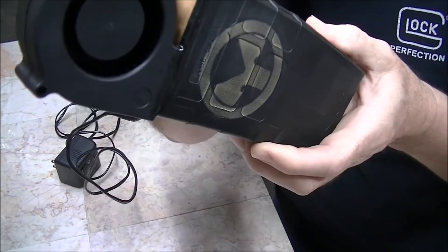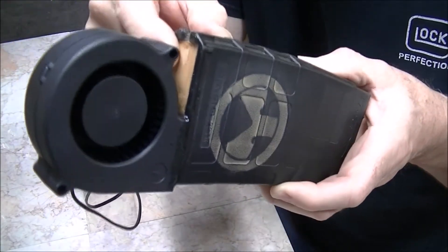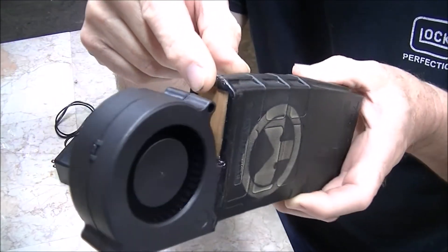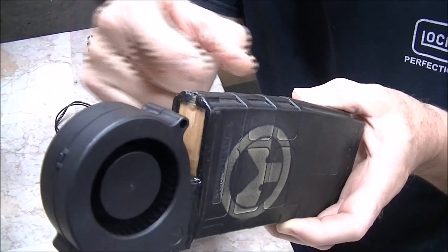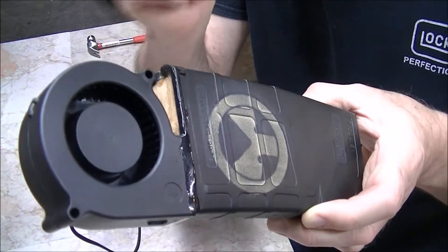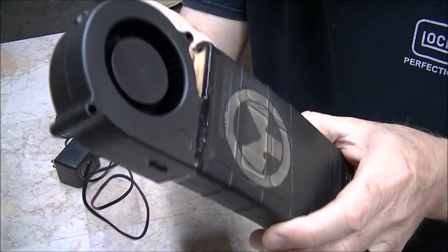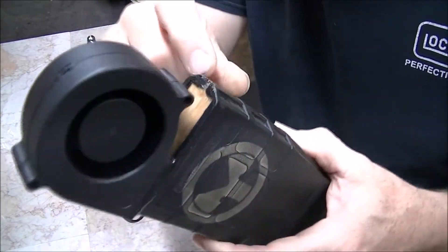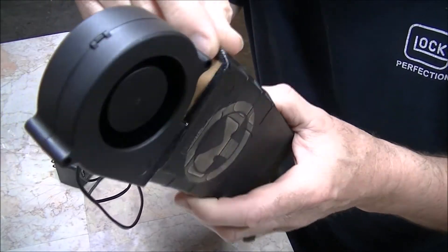I took a piece of wood that just happened to be the right size — about that long — and stuck it down in there. I put some epoxy on each side of it so it wouldn't slide back out. Then to block off the air from coming out the wrong way, I plugged up any little holes with some RTV or whatever you've got.